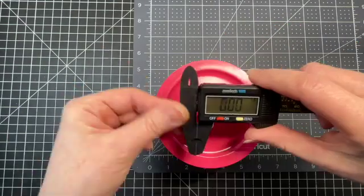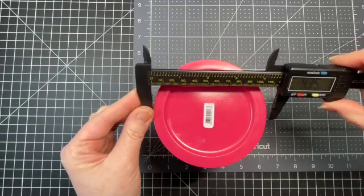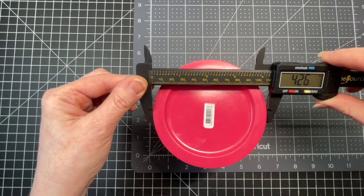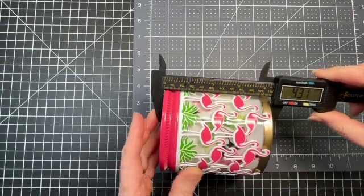You want to look at its widest point. I have this handy tool called calipers. The widest side is at the bottom, so I'm going to measure there. It tells me that my base is approximately a little bit larger than four and a quarter, and the height is more like 4.3. So I would round it up to four and three eighths.